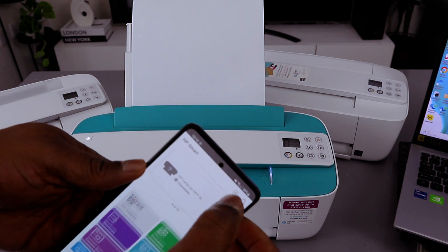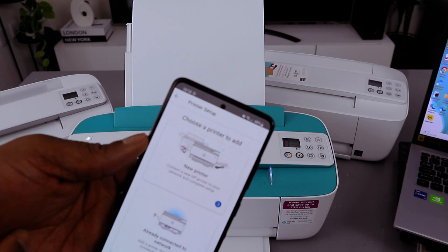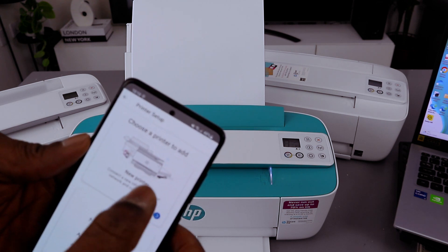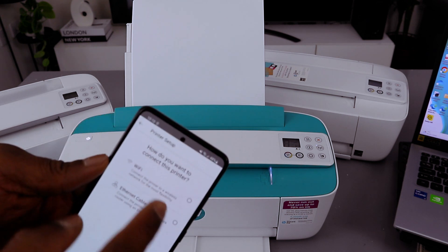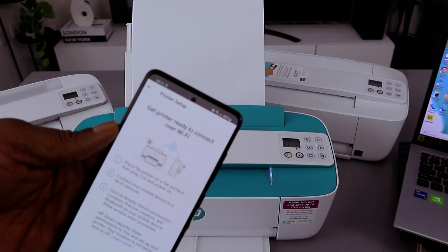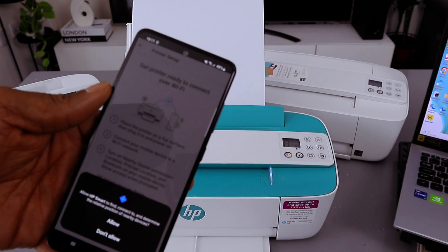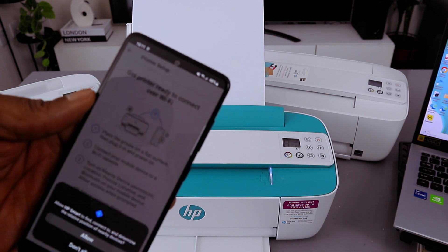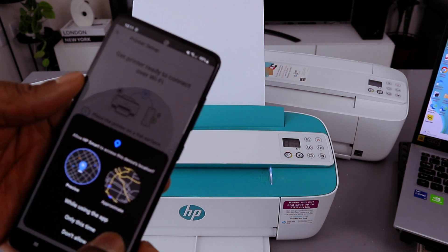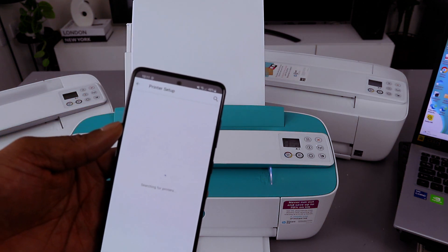Now you need to select the plus button to add a device. Choose a printer to add — either a printer already connected to the network or a new printer. Select new printer, then select option one, then select Wi-Fi Direct, and select continue to get the printer ready. Select allow to let HP find your printers, allow using location, and select OK.